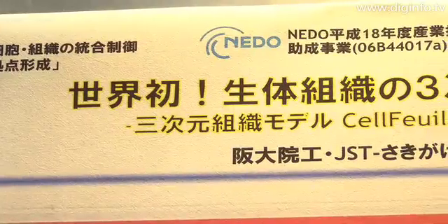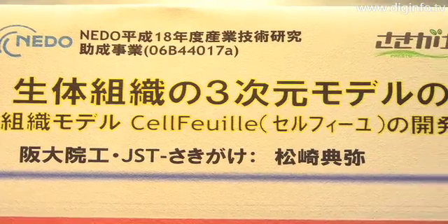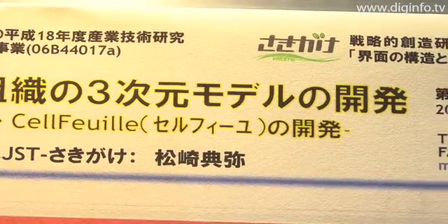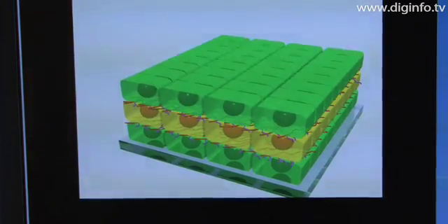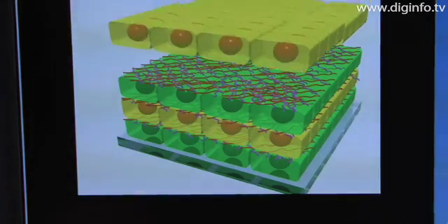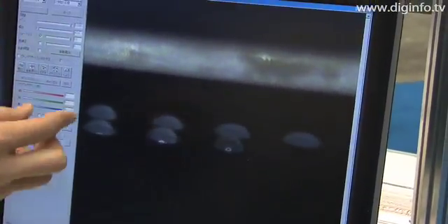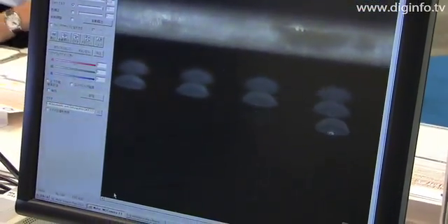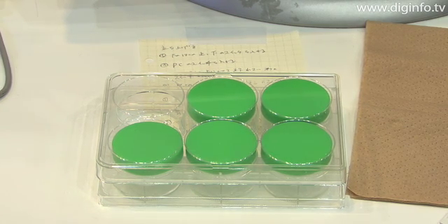With support from NEDO, Osaka University's Dr. Matsusaki has studied adhesion of cells to the surfaces of single-layer cultures. He developed technology for forming a membrane of fibronectin and gelatin to control cell adhesion and create a 3D structure by repeatedly growing another layer of cells on top of the first one. The development of equipment for this project was commissioned from Cluster Technology Company and Sumitomo Bakelite Company, which manufactures a stratified culture kit called Cell Fuya.